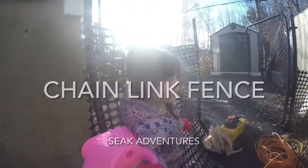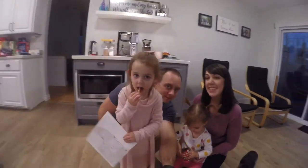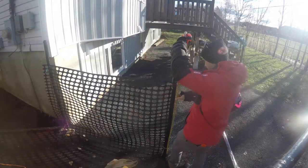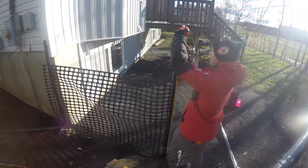Hi, I'm Stephen. This is my wife Kelty. Welcome to our channel Seek Adventures. Today we're taking advantage of a nice sunny day in December to get our fence closed in for the winter.